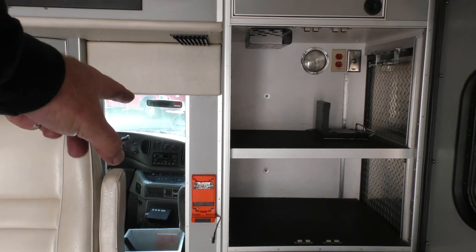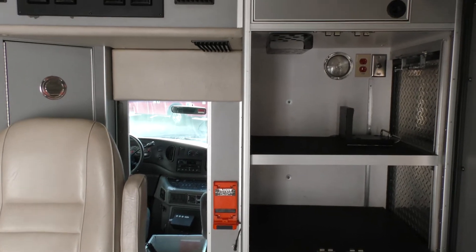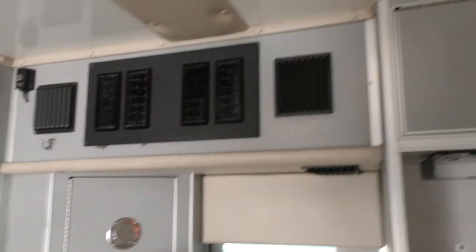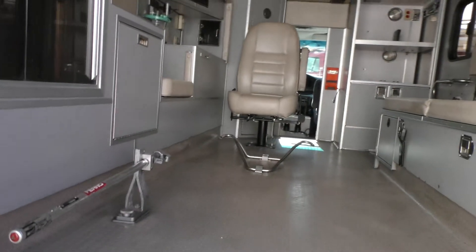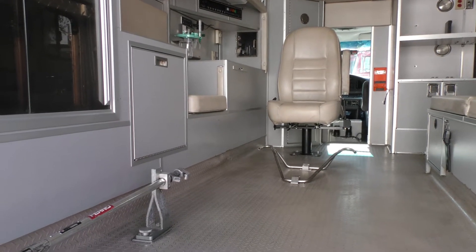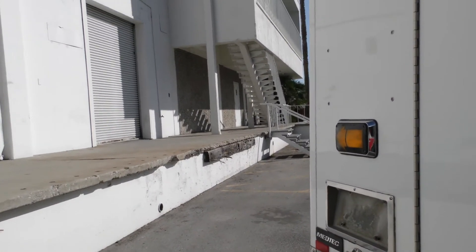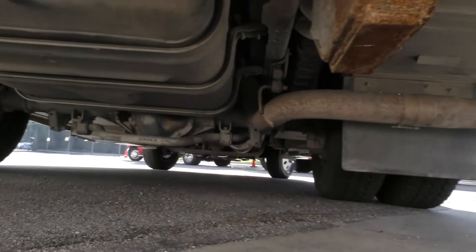There's also a flashlight charging station for a Streamlight light box. There's one of the outlets for the FireCom intercom system, and then there's one on each side of the cab. It's set up for a Stryker MX Pro, Power Pro, or Stryker Easy Pro, or a Ferno ProFlex gurney — it has the lock-down system for any of those.